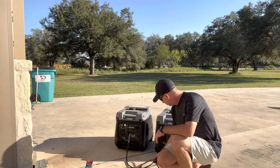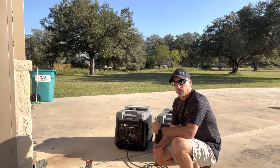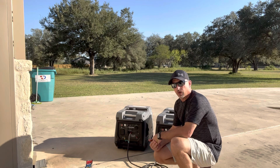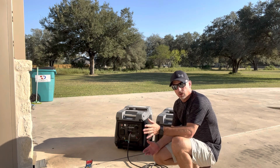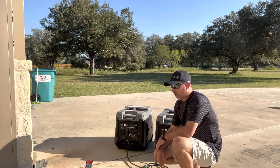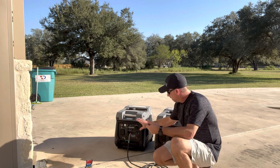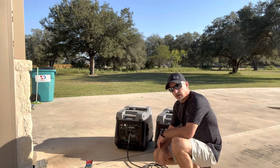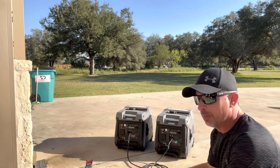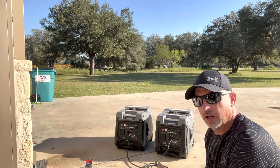Okay, we've got the parallel kit connected with both grounds hooked up. One thing I've noticed with these Cummins units is that the parallel kit splits the legs — one leg on each unit. As long as your RV has the air conditioners on separate legs, which most do, you'll get a pretty good balance. We've got both units fired up showing about 10 and a half hours with half a tank each. We'll start one of the ACs up and check the load.